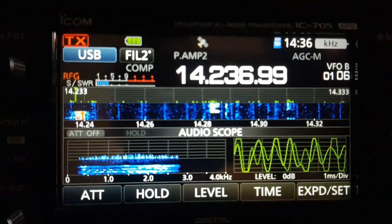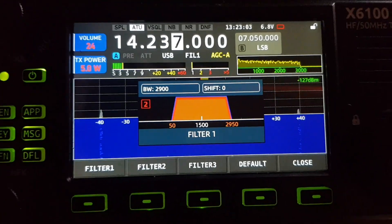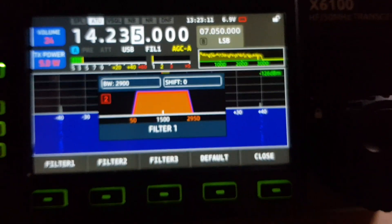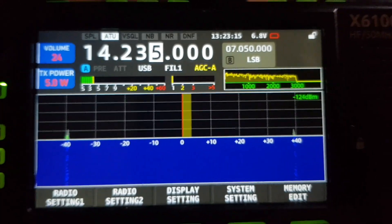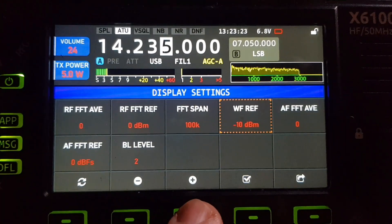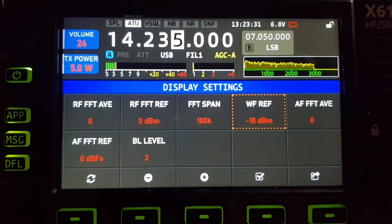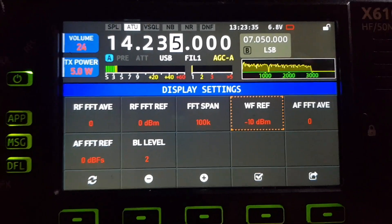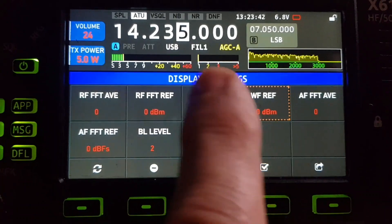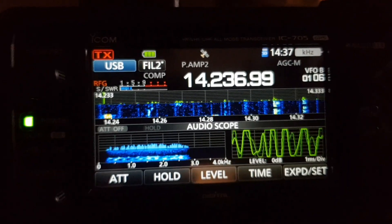The 705 has an audio scope, which is very nice. The X6100 has one too but it's a smaller display — you can change it in settings. It's still very nice and there's a menu dedicated to it. Go to display settings and then AF — AF ref, AF average — for audio scope adjustments. You've also got AGC settings, and when you transmit it shows your SWR, then switches to show output power.